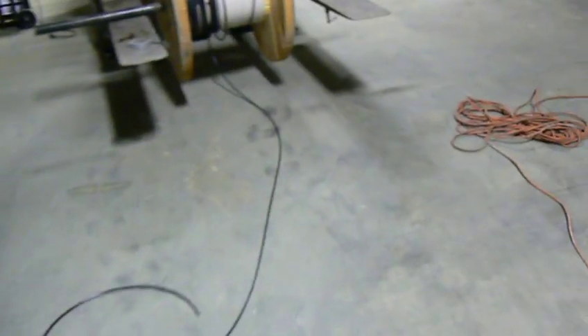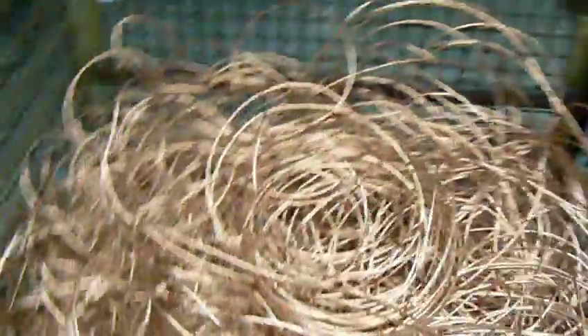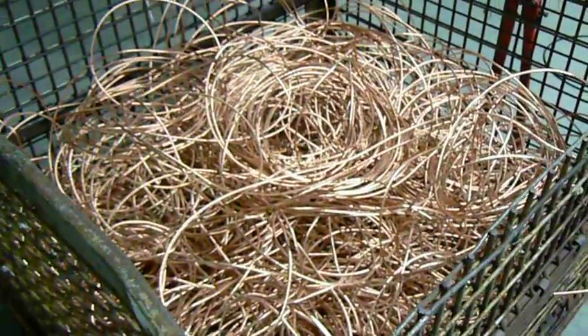And of course, just as I get the machine perfectly adjusted, I'm at the end of the reel. Thank you so much for watching, see you next time.